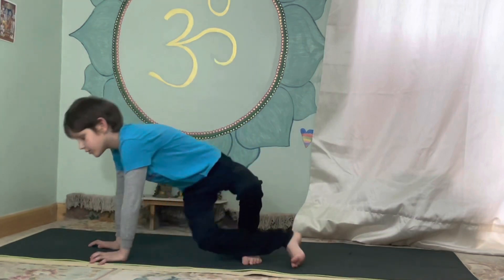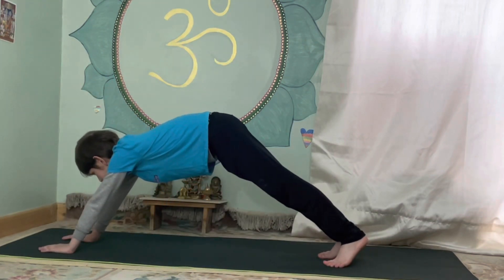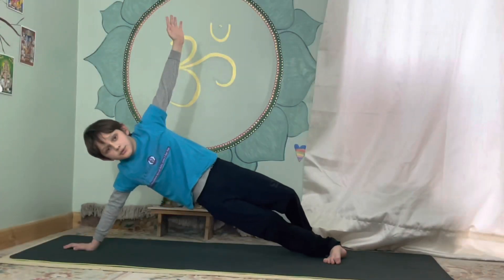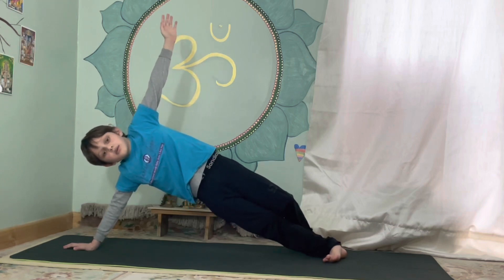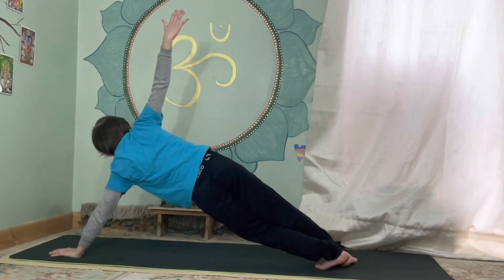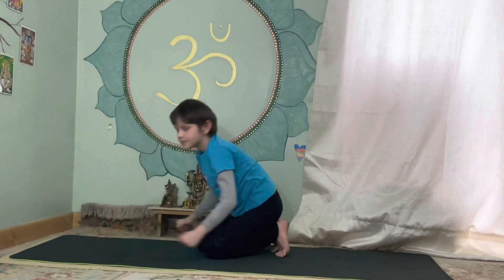Next we're going to do the plank — hold for five, one, two, three, four, five. Side plank — one, two, three, four, five. Now the other side — one, two, three, four, five. Well done.